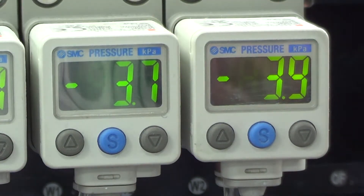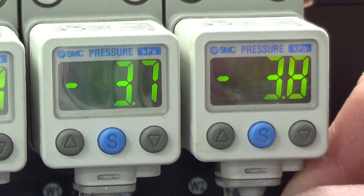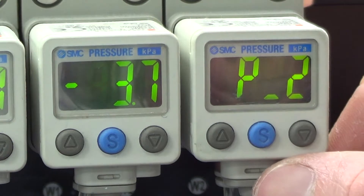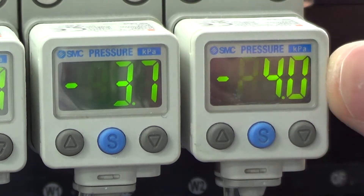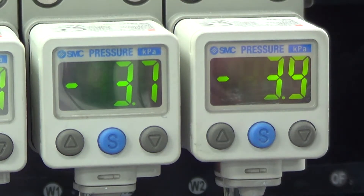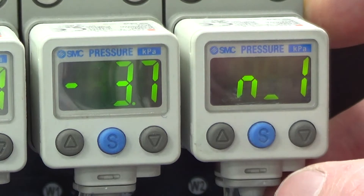To check the values are correct: currently 3.9 is the norm. Press the blue button once — N1 value should be 0.1 less, which is minus 3.8, and that's correct. P2 value should be 0.1 more, which is minus 4.0 — which we can see there, which is correct. Press the blue button once more and it takes us back to 3.9.